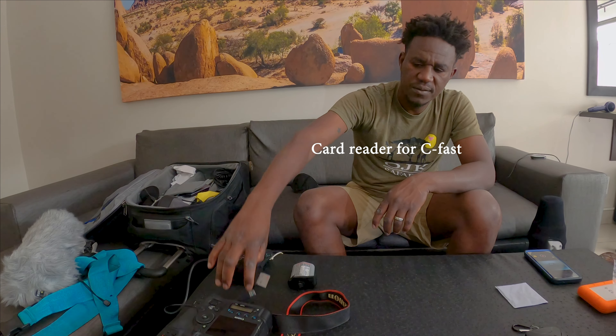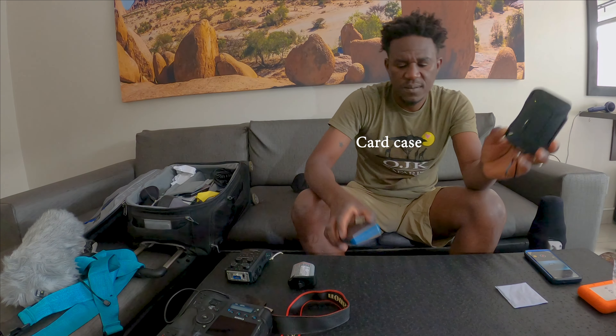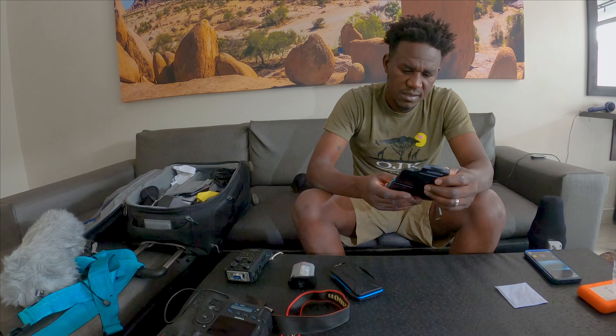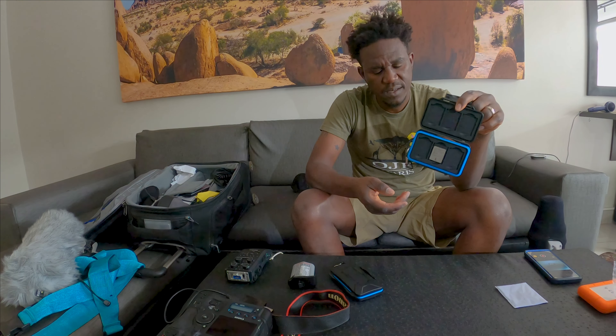I have a card reader for the 1DX — this stores my CF cards. This one is for CFexpress Type B for the other camera, and this way I keep my CF card and SD card, CFexpress card, just to be safe.